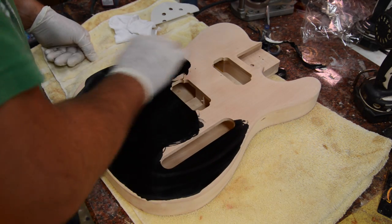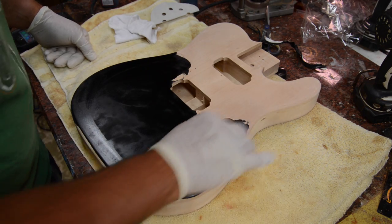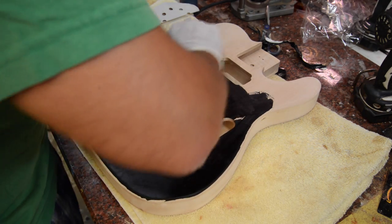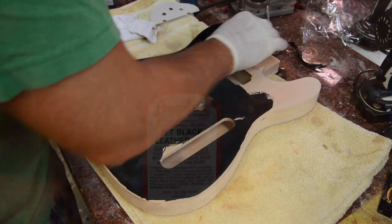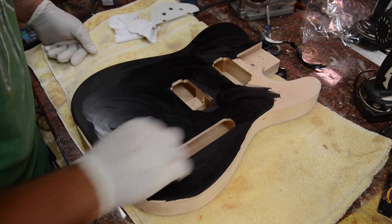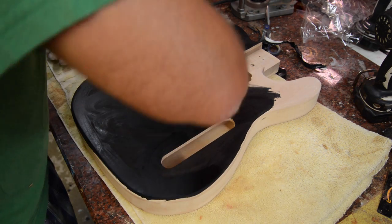We're going to start with this Angelus Black Leather Dye and get this nice and thick on the body. You can buy these through the link below in the description, or if you go to my website there's a place to buy them. We'll just put one real thick coat on here and make sure all the nooks and crannies are stained.